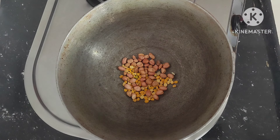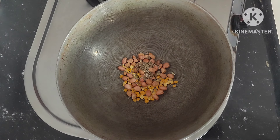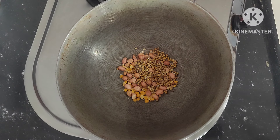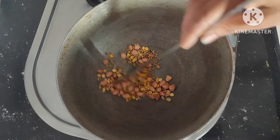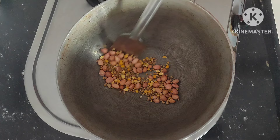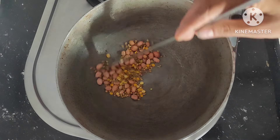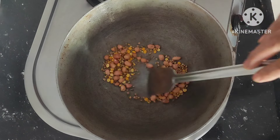Add 1 spoon groundnuts, add half spoon cumin seeds and 1 spoon coriander seeds. Fry it well on low flame. Fry without adding oil, fry till golden brown color.